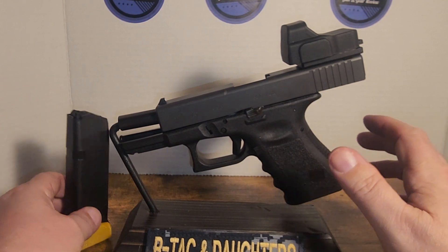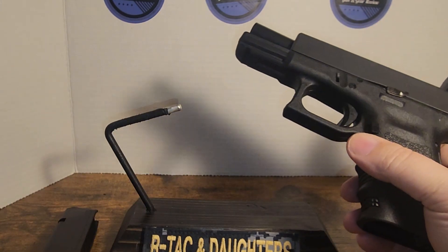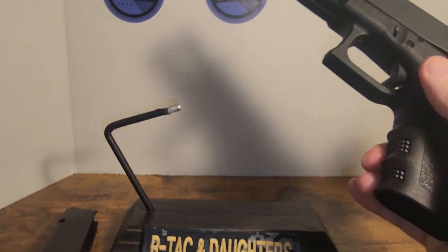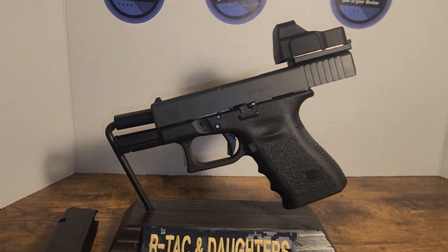Just to demonstrate this — this is a 19-size frame. We'll get into that later. Here's a Glock 17 magazine, of course it's unloaded. And that's a Minus 2. So there you go, that's what it is.